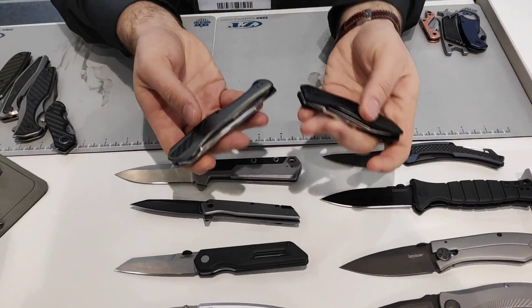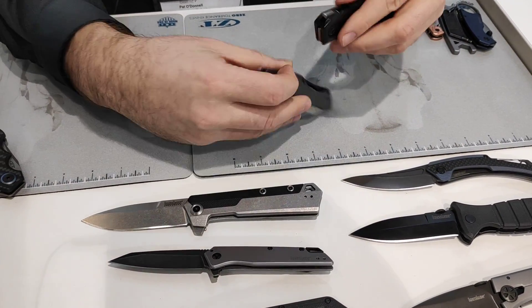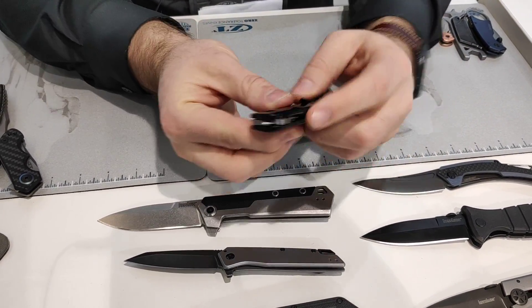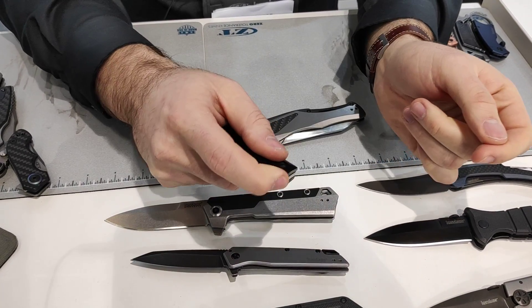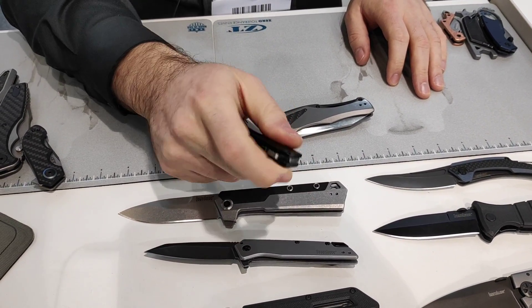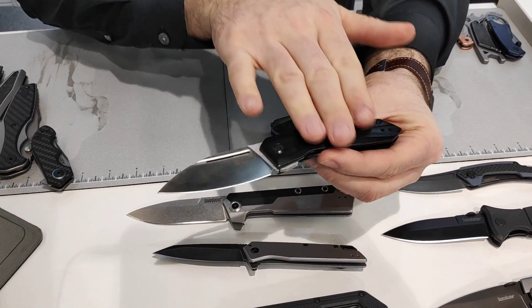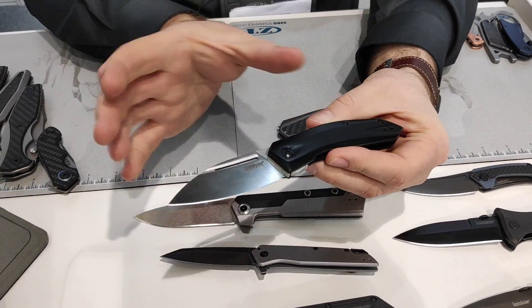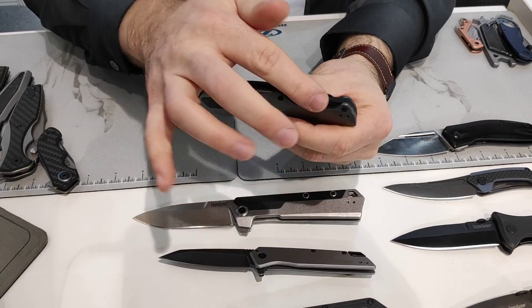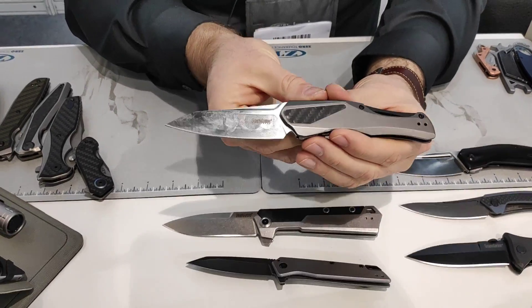We have two new styles using SLT tabs — spring loaded tabs — a mechanism we've used on Zero Tolerance product in the past. The spring loaded tab is very similar to a flipper but sits parallel to the spine, flush, and the mechanism opens in two steps. GTC knives design — he uses it in all his customs. The Turismo has a leaf style blade with contoured handles, smaller and comfortable. The Kershaw Collateral is full steel with carbon fiber inlay, a bridge backspacer, with the SLT tab — 8CR13 MOV blade steel.